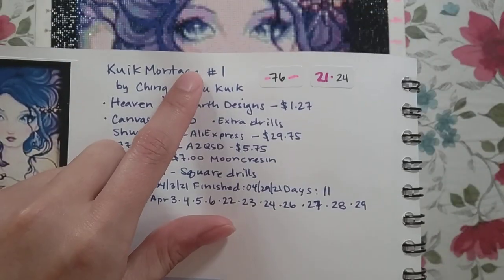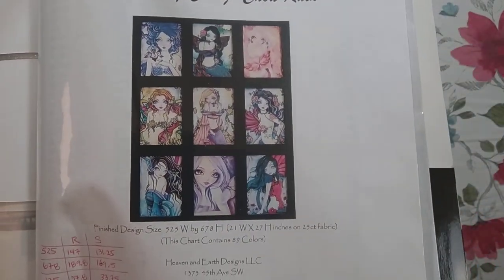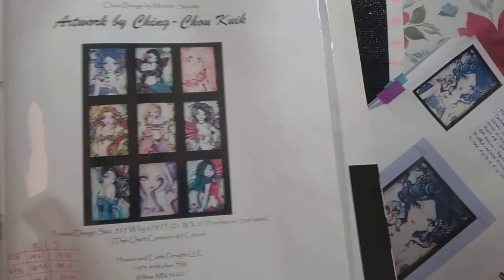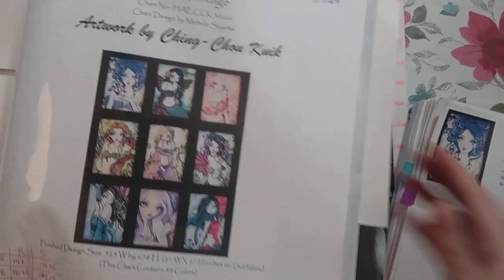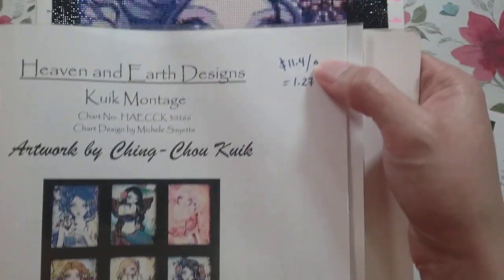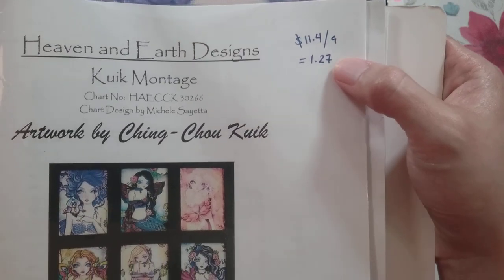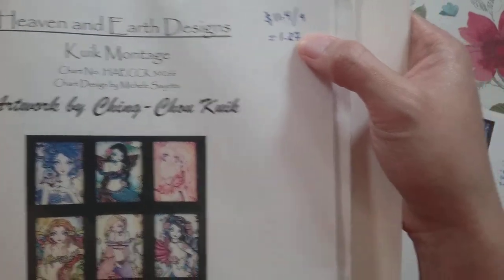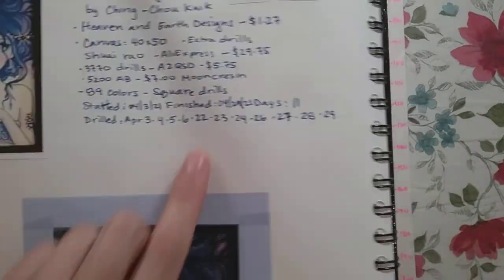I called it Quick Montage number one because the original image had nine images in all and I just did the one. This is from Heaven and Earth Designs. When I bought it, it was like 40% off, so it was $11.40. Divided by nine, each pattern was about $1.27, so the pattern itself was actually not that expensive.